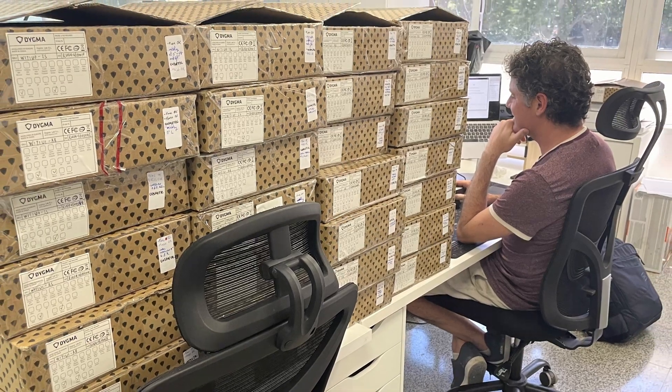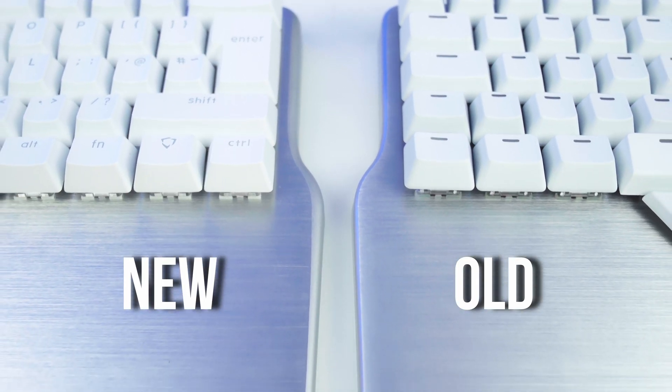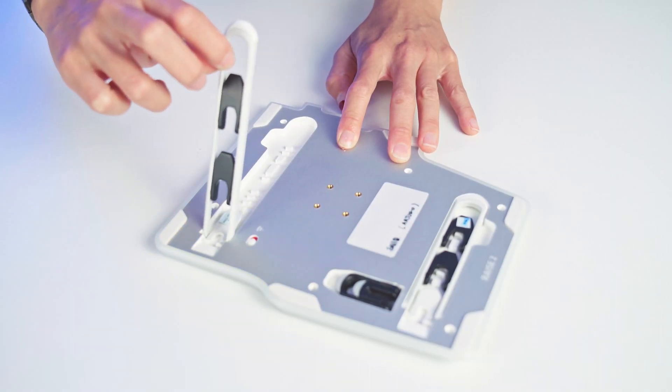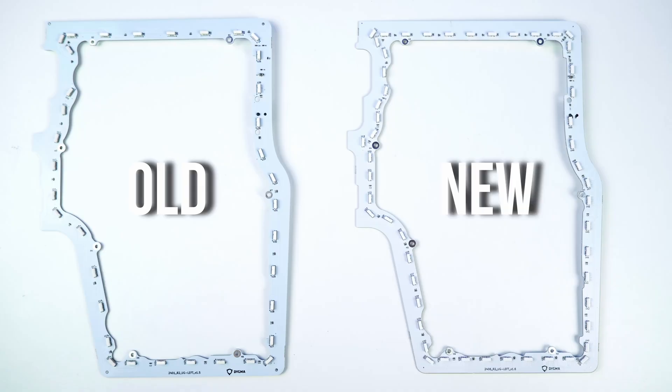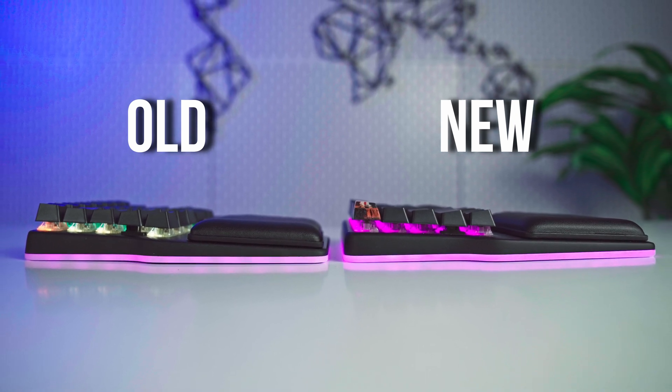Thanks to the beta testing team's feedback and our internal testing, we have tweaked many aspects of the design validation test units. Here's a quick recap of the most significant improvements. We've changed the cables and now they are thinner and more flexible with the same shielding and specifications. We've adjusted the tooling of the top panel so the edges have a more consistent finish. We've redesigned the hinges of the tenting legs so they are stiffer and feel more premium when changing your tenting angle. We've also added another 30 LEDs to the underglow, from 75 to 107, so the light is evenly distributed. We've even tweaked them individually via firmware so the brightness is consistent even in the most complex corners.